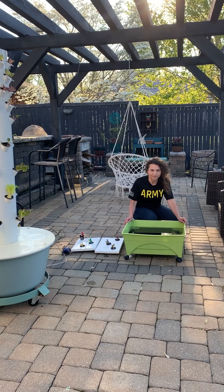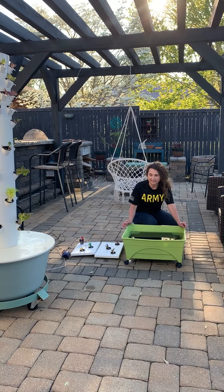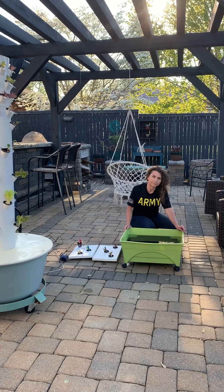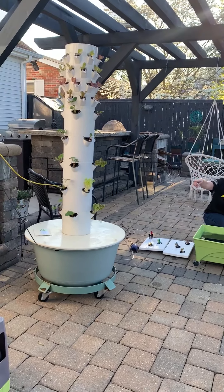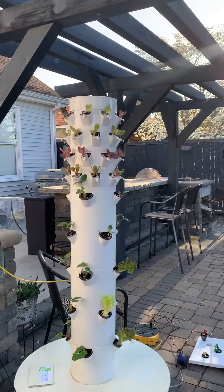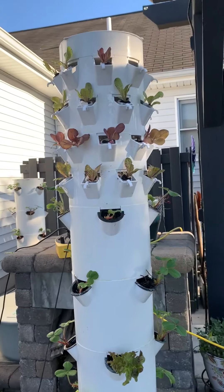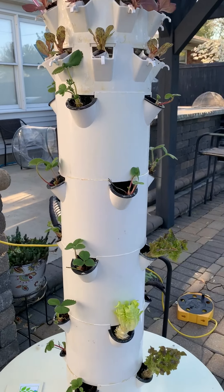Hi, this is Nell and Elle with Patriot Gardens. Ellie's filming yet again. Last time I had gone through some hydroponic, aeroponic production, and Elle's going to pan the tower a little bit. You can see that since last time, the strawberries are doing really good, and we've added lettuce.